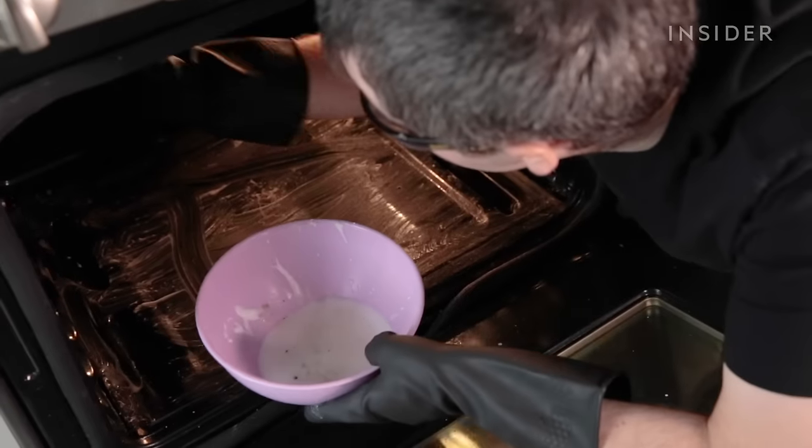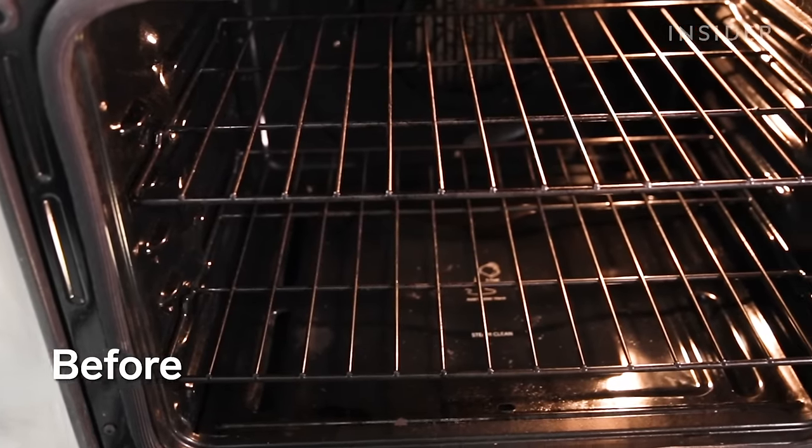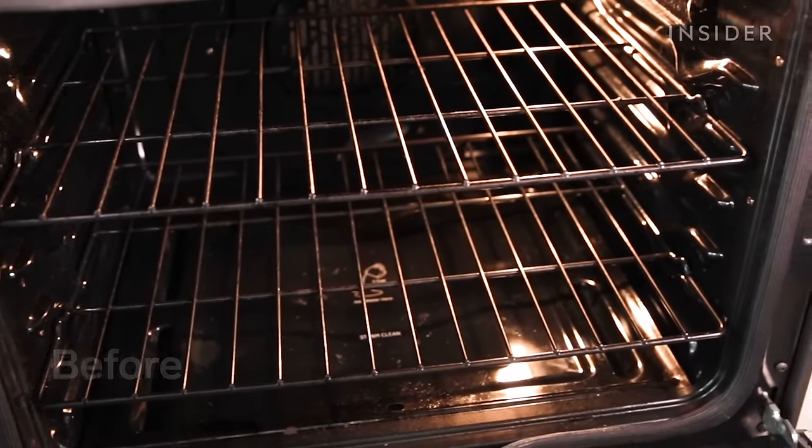I'm going to walk you through how to clean your oven using baking soda and vinegar. Baking soda and vinegar will act as natural cleaning agents if you're concerned about using chemicals that may be potentially harmful to you or your stove.